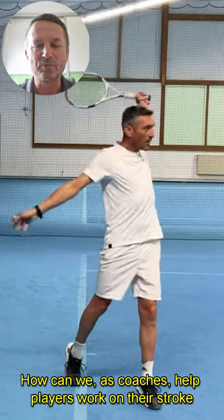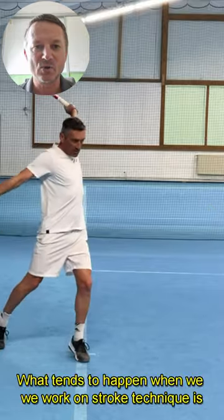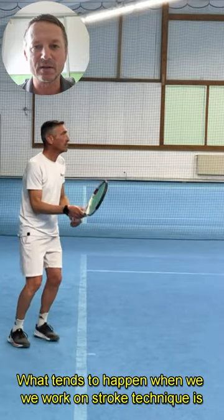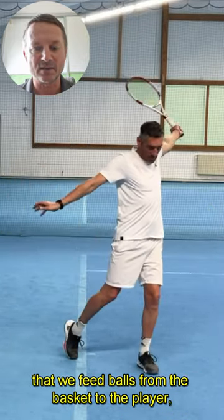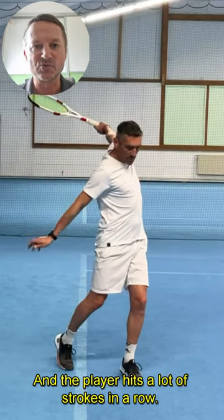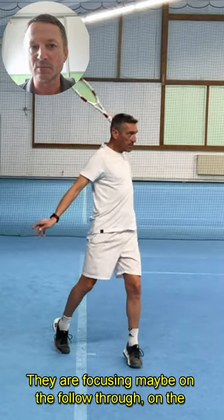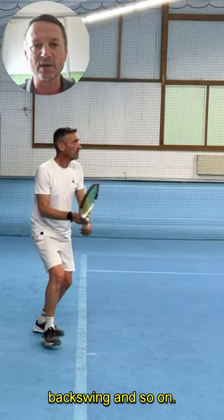How can we as coaches help players work on stroke technique even when they play? What tends to happen when we work on stroke technique is that we feed balls from the basket to the player — a lot of balls in a row and the player hits a lot of strokes in a row. They're focusing on technique, maybe on the follow-through, on the backswing and so on.